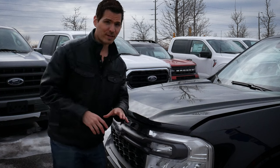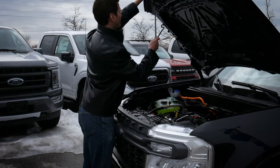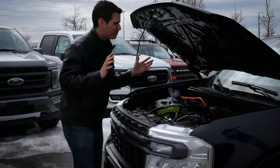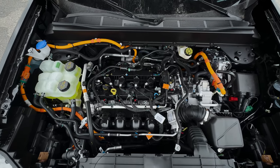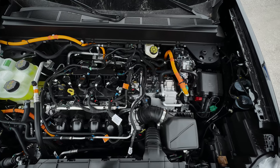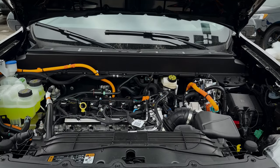Getting underneath the hood of the Maverick is really straightforward — just a release on the left-hand side of the pedals, pull that twice, and it's on a regular prop bar. I'm excited because it's the first time I've actually seen the hybrid engine for the Maverick in person. It's very similar to what we find inside the Escape — a 2.5 liter Atkinson hybrid.